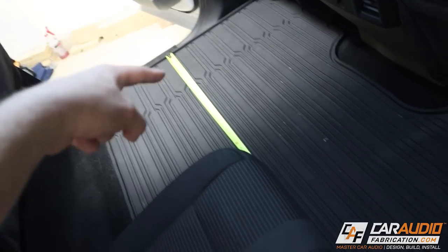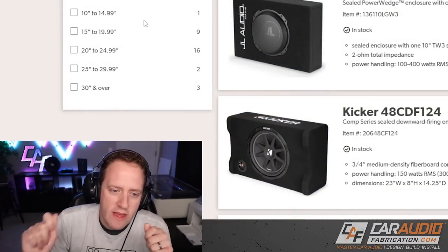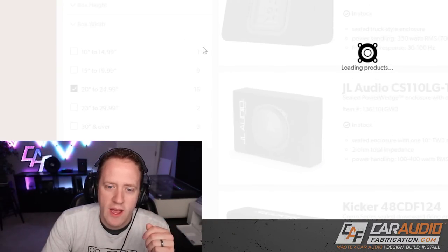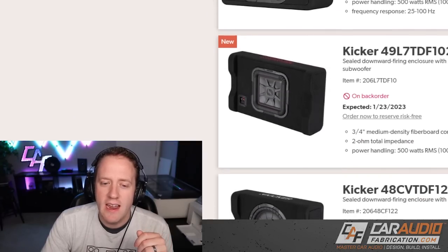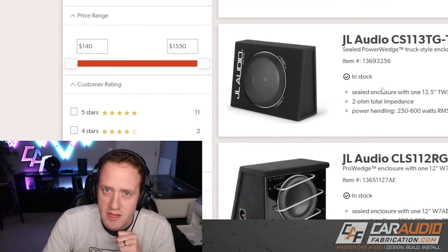For our example, let's say I measured my width to be 25 inches, so I want to stay under that amount of width. I'll select that filter and now we've narrowed down to a solid set of enclosures we can use for this application.